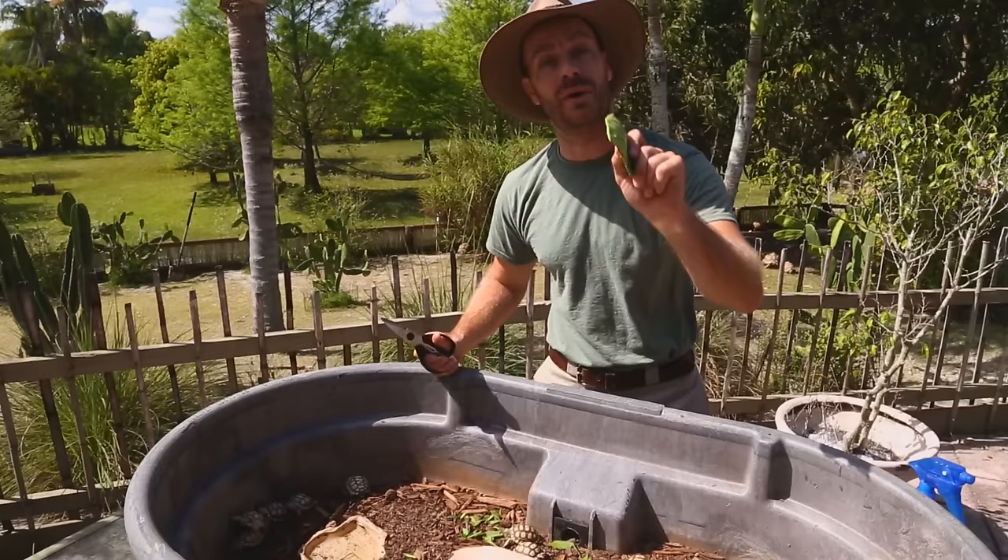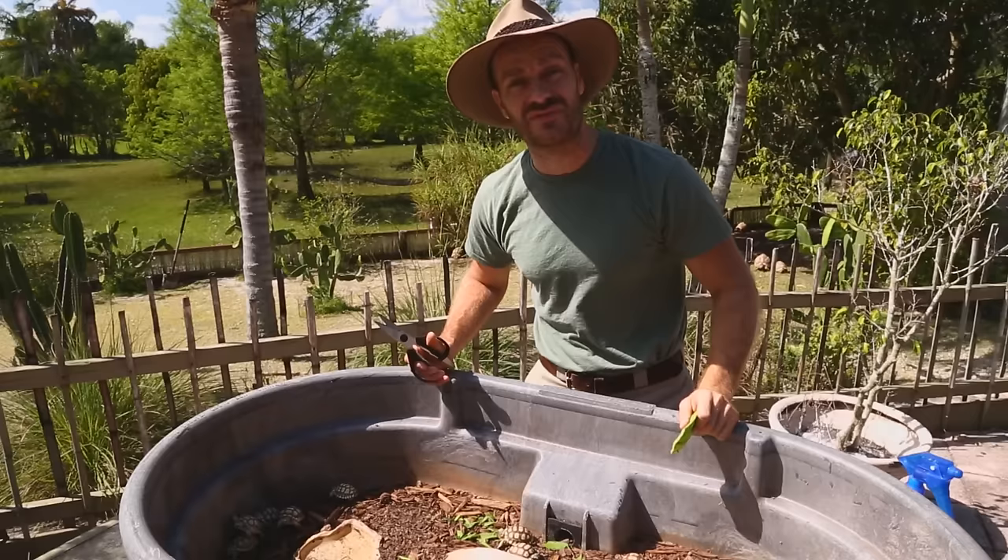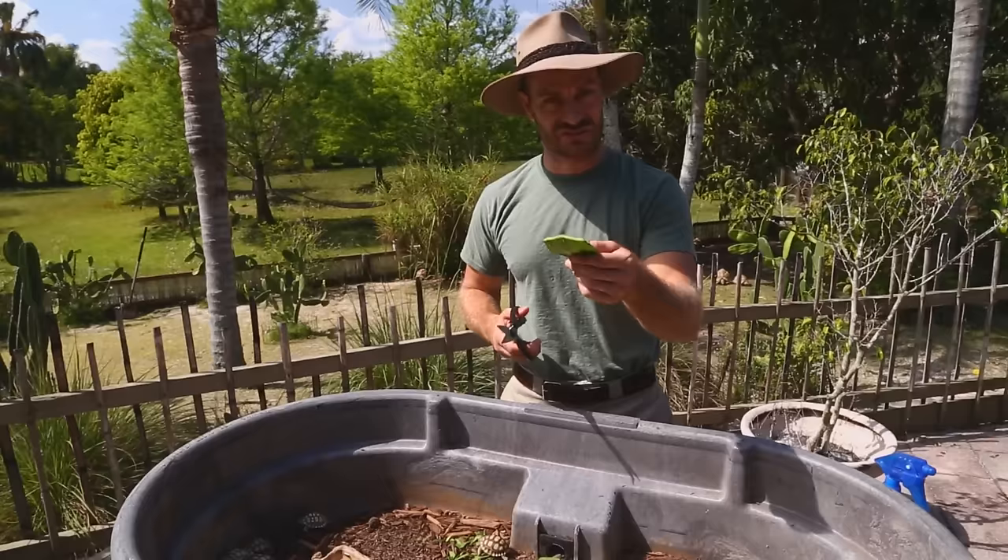We've covered most of the baby care basics — there's a lot of information here and plenty more to learn. Do your research and ask questions. Now let's move away from the babies and show you what happens when tortoises get big.